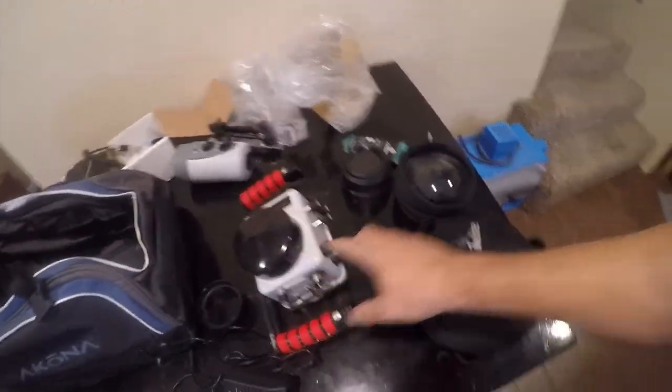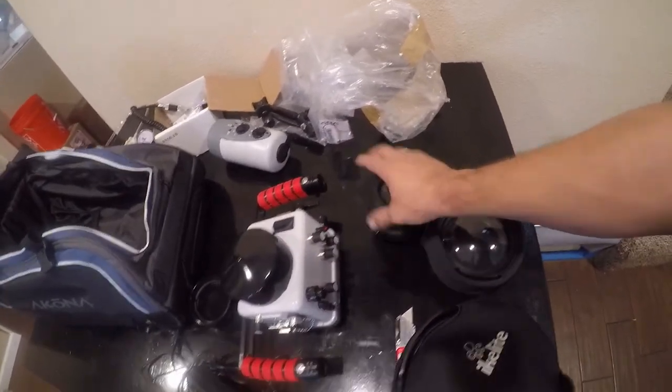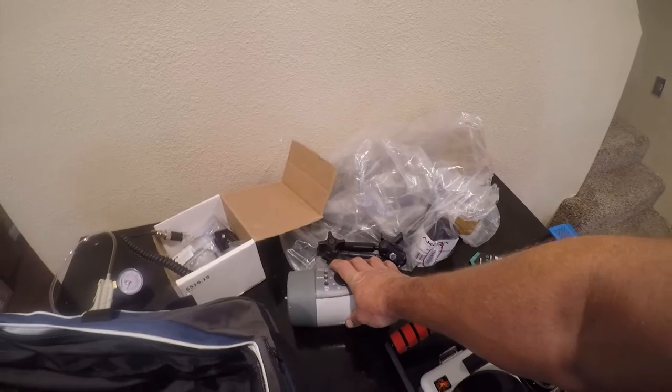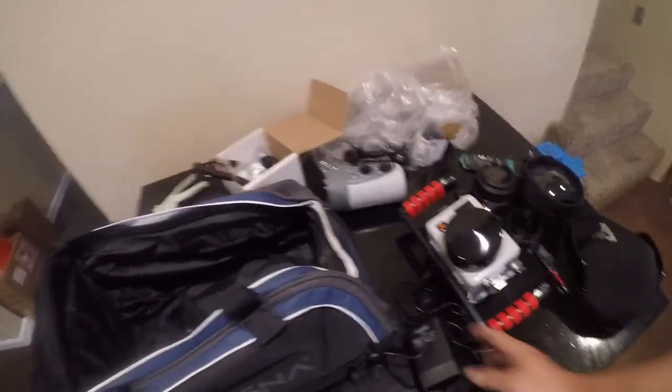I've got a micro four-thirds housing, an eight-inch dome, a smaller dome for one of my lenses, a macro port, and a focus ring which goes with this dome. I have a DS-125 strobe — at some point I'll probably upgrade. I have the vacuum port, which is just an awesome upgrade for Ikelite housings. And then I have a charger, and I'd like to see all of it fit in here.